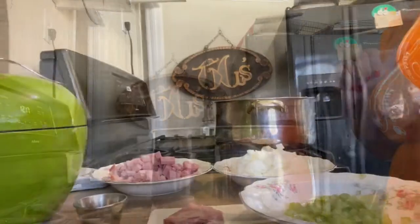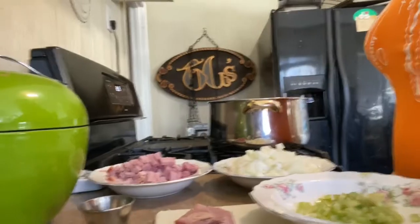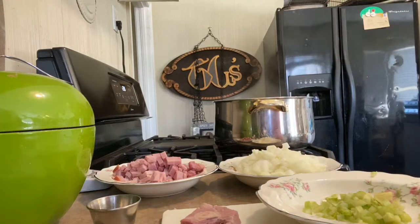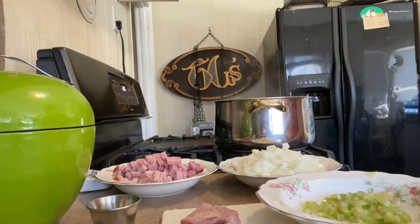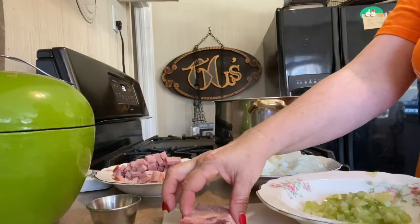Our navy beans have simmered until they're just tender. I would call them just a shade underdone, but that's okay because we're going to give them some additional flavor. We're giving a shout out to the Senate navy bean soup — it's served in the Senate dining room. I've heard about this soup all my life.